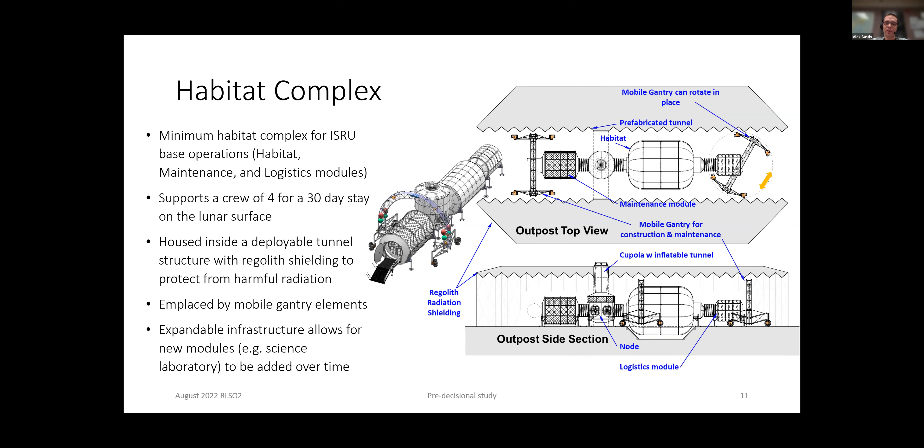Finally, you need some kind of transportation system — a lander that allows you to go to and from the surface. We took a look at all these elements at a high, architectural level. What was really important is the idea of designing all these elements concurrently. It was very important that all of these things were connected so they could operate together.